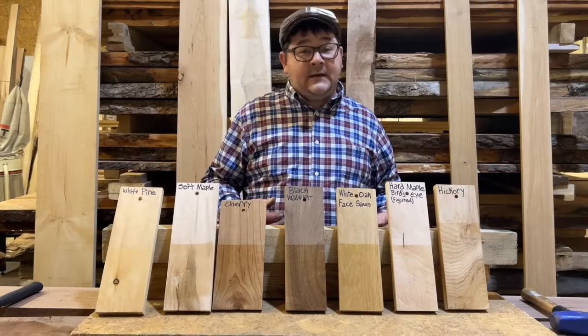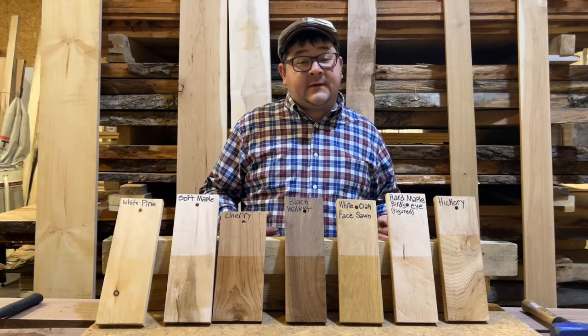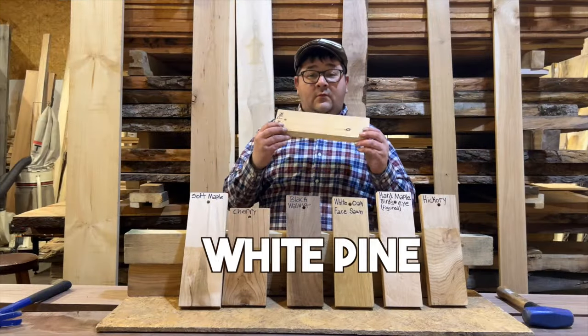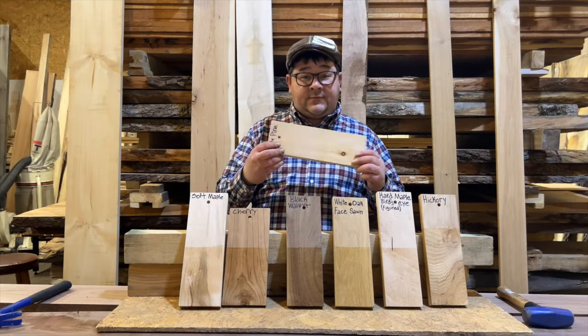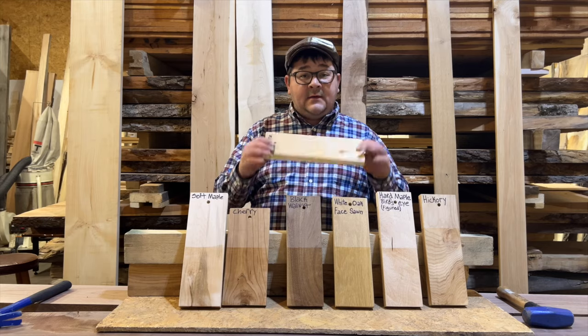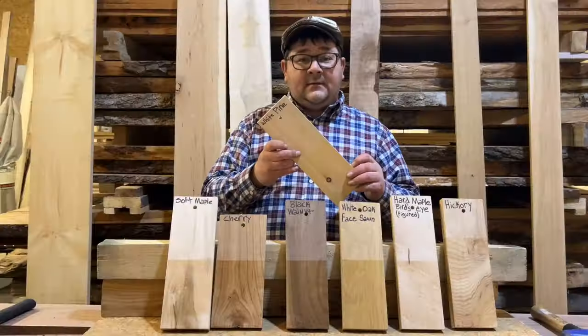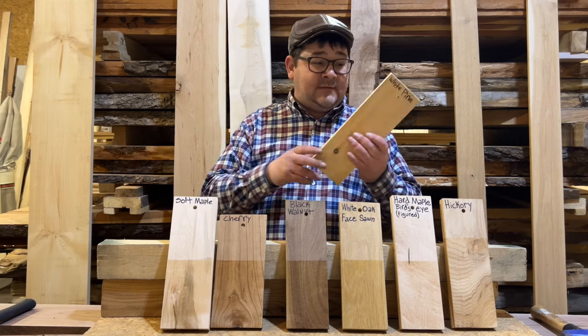Let's look at some North American species and how they measure up on the Janka scale. Over here we have white pine, which measures a 380 on the Janka hardness scale. This stuff is extremely soft — really low on the scale — and has a very fibrous, wide grain.